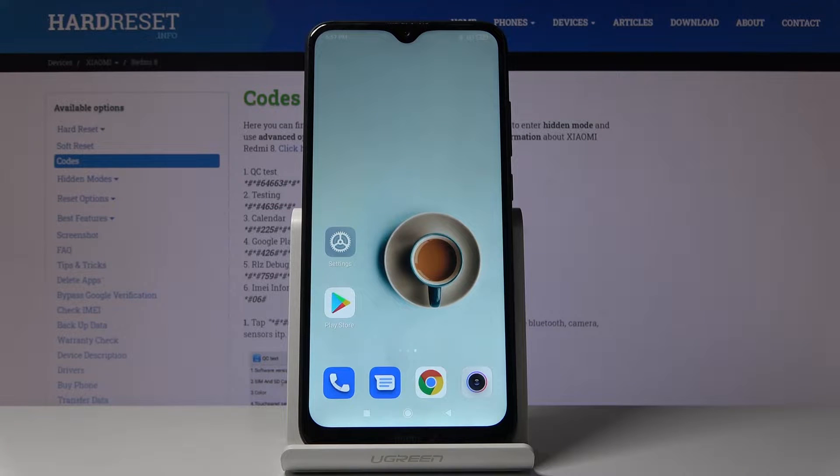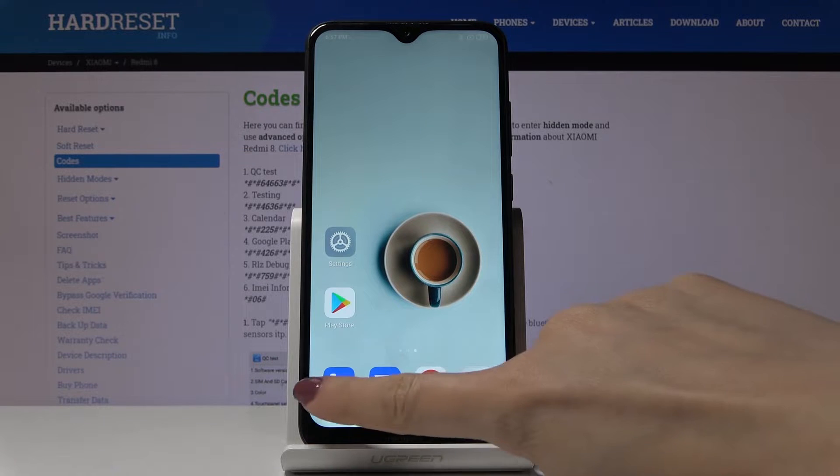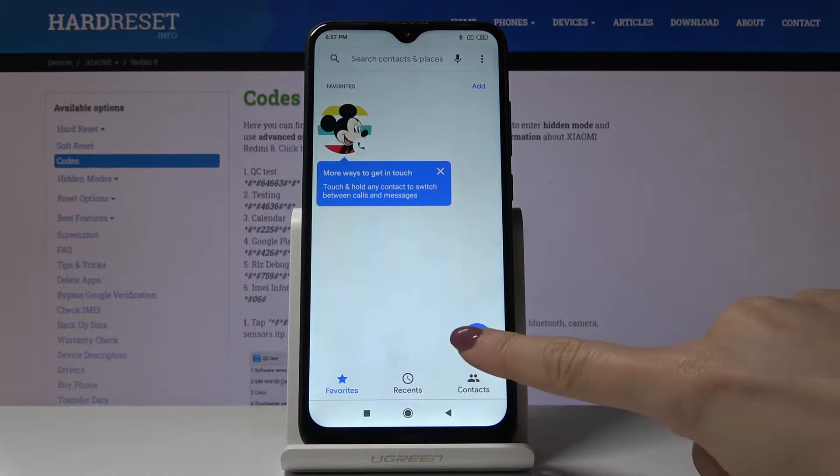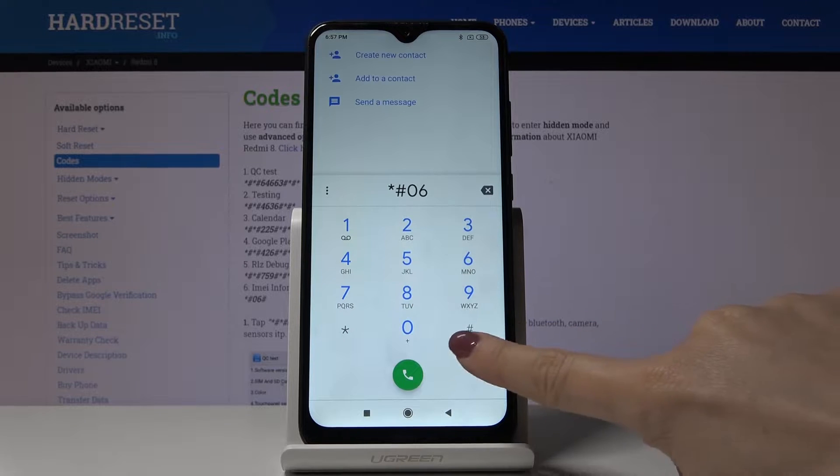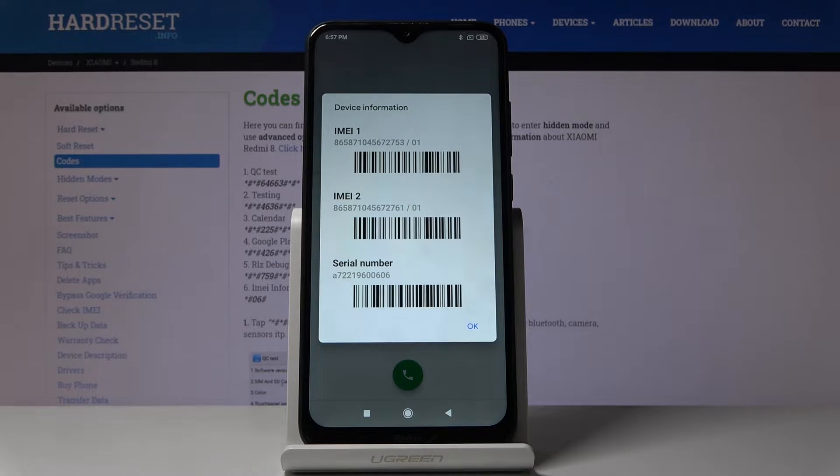Here I've got a Xiaomi Redmi 8 and let me show you how to use all the secret codes on this device. First, open your phone dialer and start with the shortest code, which is *#06#. As you can see, this will provide you with both IMEI numbers assigned to your device and also the serial number.